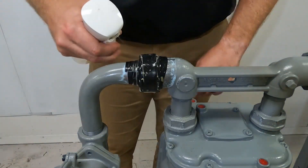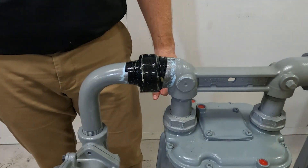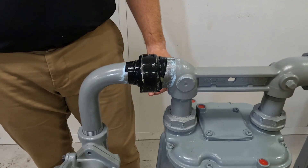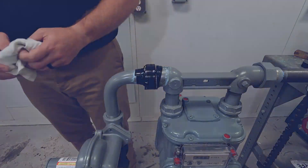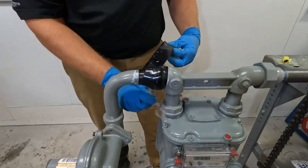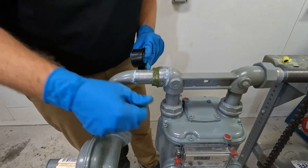After applying the tape, use leak detection fluid to test the repair for leaks according to company policies and procedures. The repair must be leak-free to proceed. Make sure to give any leaks enough time to propagate before wiping away the leak detection fluid. If you detect a leak, put on a pair of unused gloves and remove the pressure tape and putty, then completely clean the pipe and restart the repair.